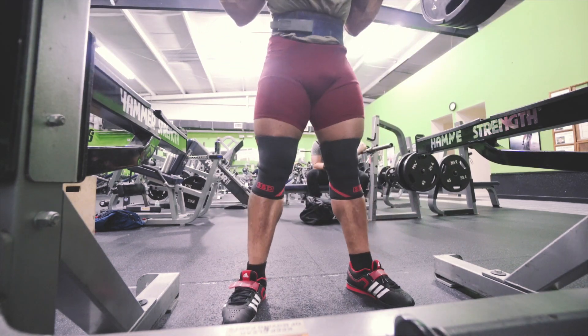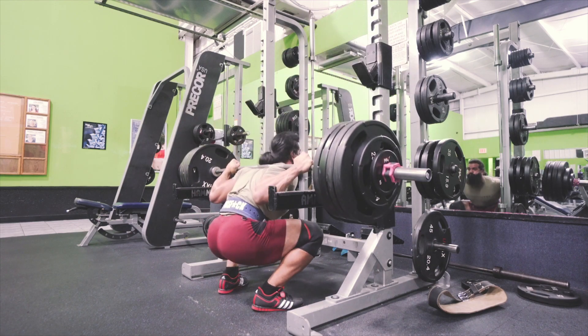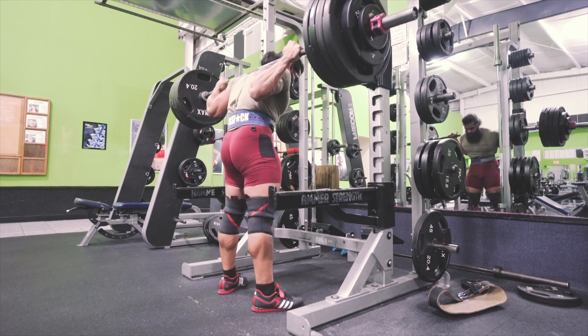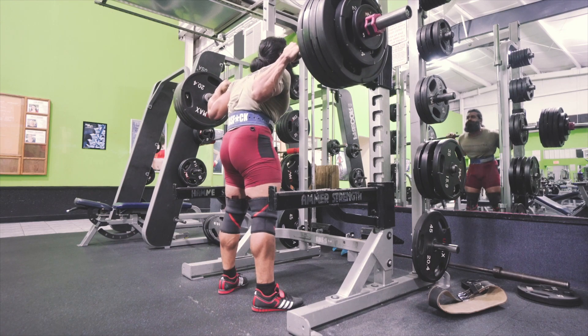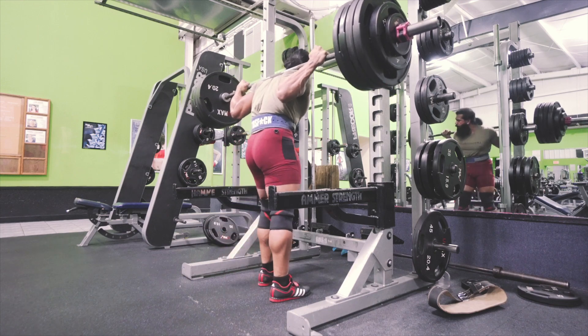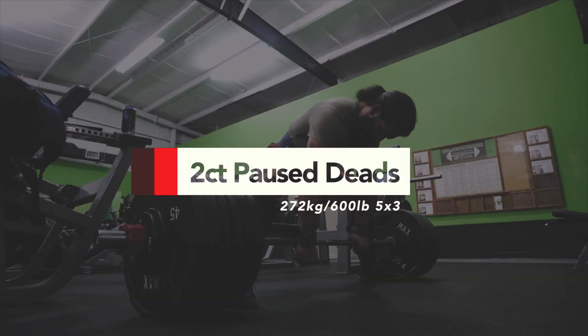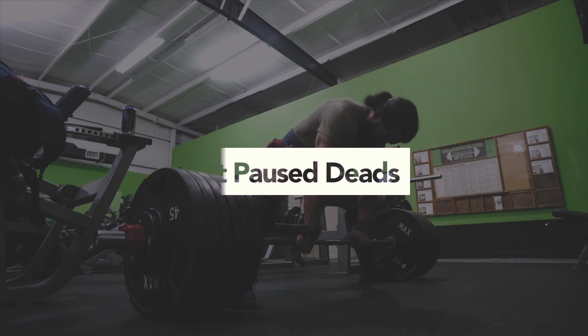A three-second eccentric lowering portion, maintaining tightness throughout, then holding the bottom position for a two count, and exploding out of the hole. Hopefully you find this information helpful — let's continue with the rest of the video.